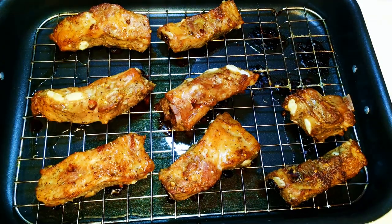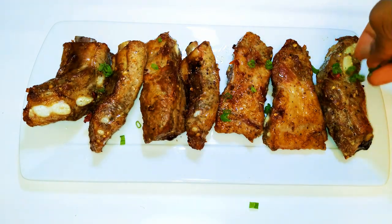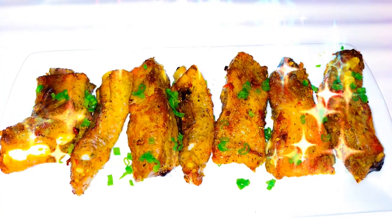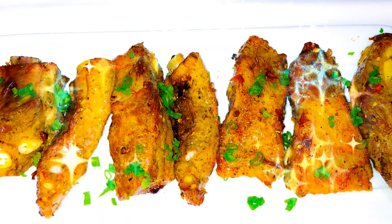After one hour, ladies and gentlemen, our spicy grilled ribs are ready — you are invited, and you're supposed to come with your wine. This tastes and smells so so good. Give this a try at home this weekend, and if you do, let me know how it comes out. Send me pictures if you want. If you haven't subscribed, please hit the subscribe button, share this with family and friends, and leave me a big fat thumbs up. Until next time, bye bye!